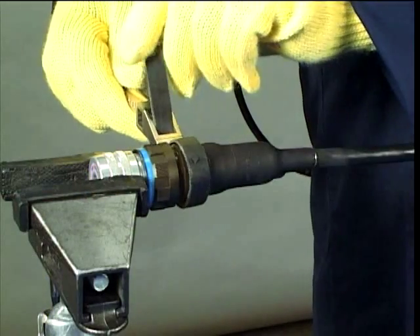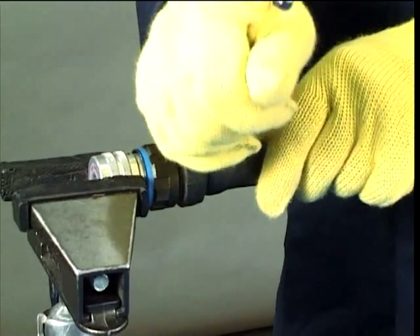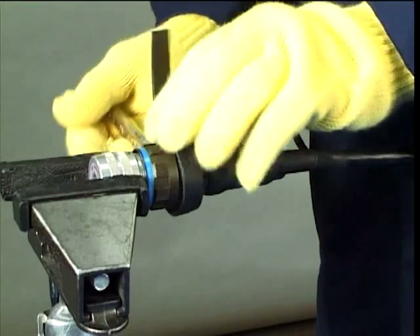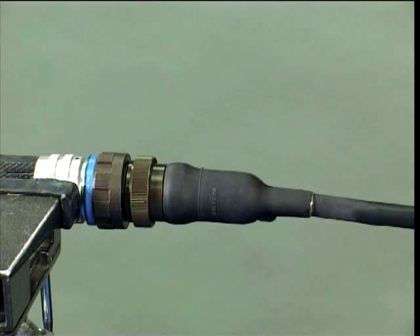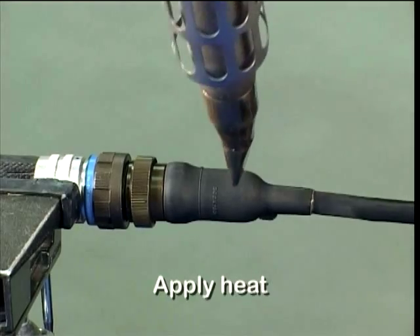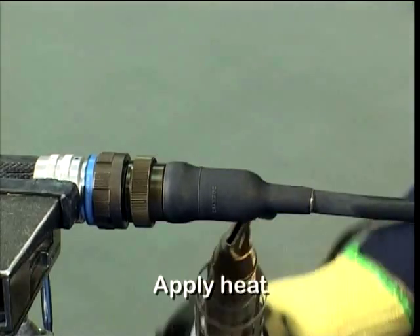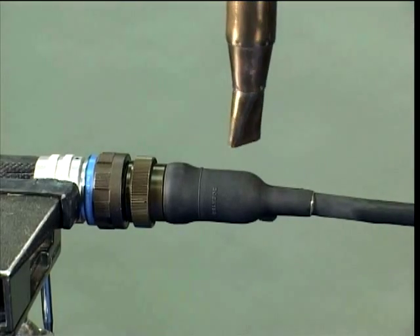Release the connector adapter. Apply heat evenly around the complete circumference of the body of your moulded part at the cable end until it becomes soft and pliable.